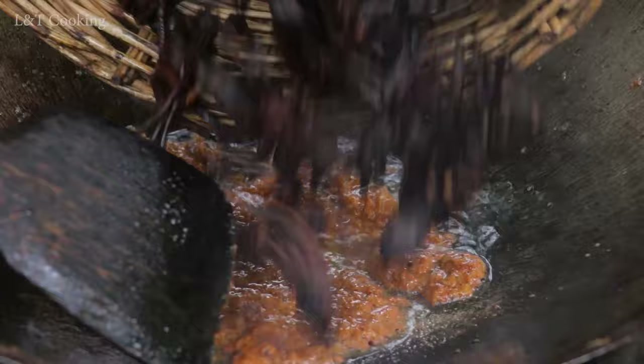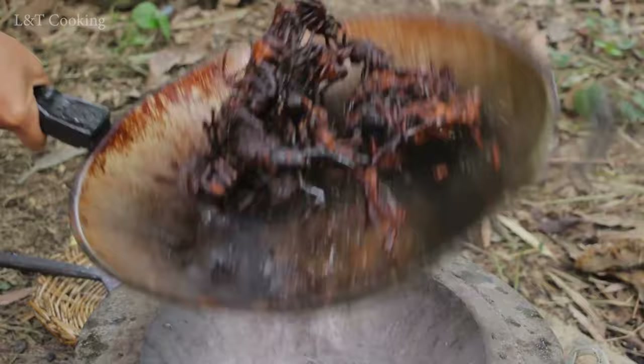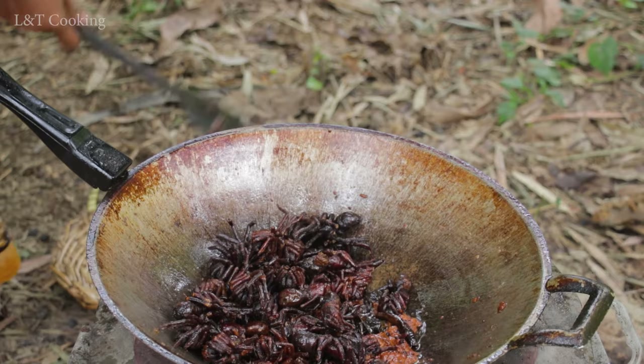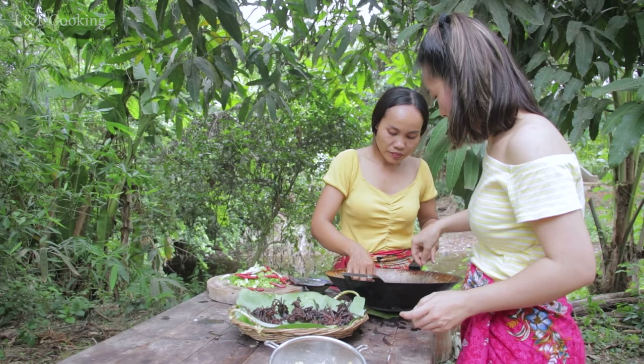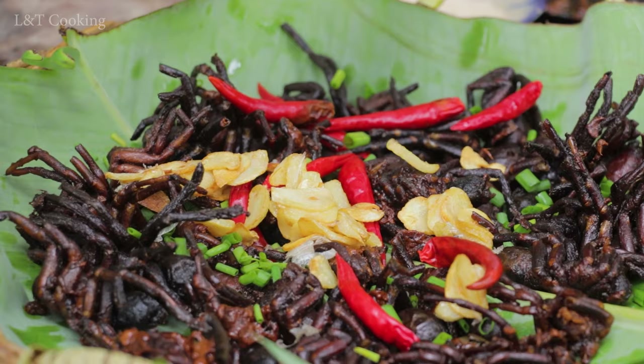Now we can add our spider. We can add a little bit of salt, spring onion, chili, and garlic.